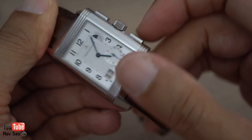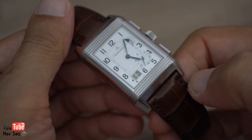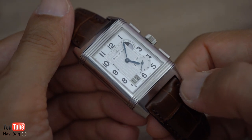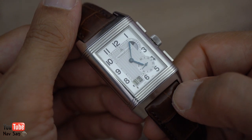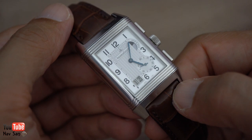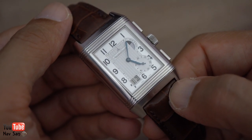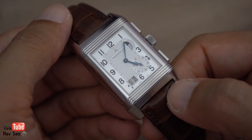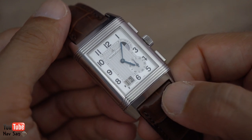I absolutely adore this watch and it's going to be in my collection for probably another good 15 to 20 years — I don't see it going anywhere. I'll be wearing it now for the next few weeks until I pick up one of my other watches. Hopefully I won't put this down for another five or six years. Some other watches I definitely have to sell because I'm losing out by not wearing them.